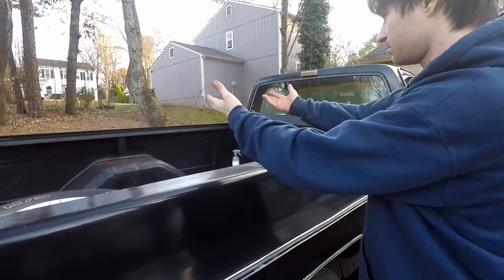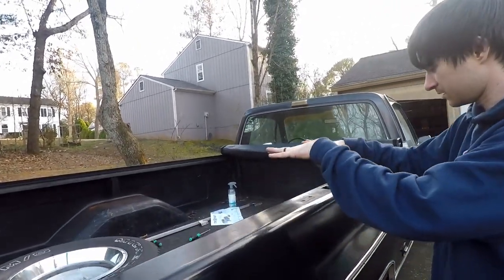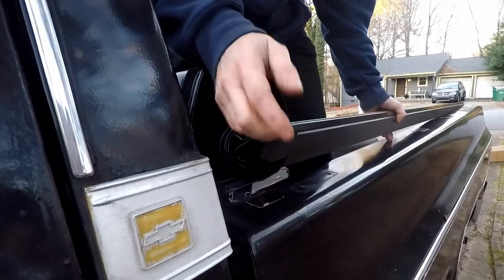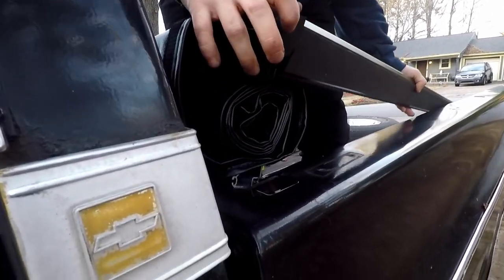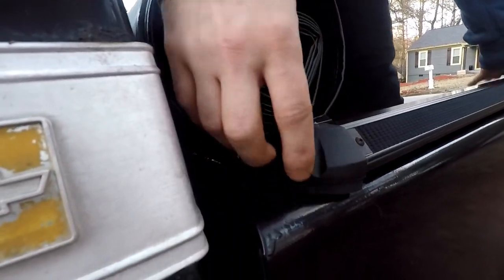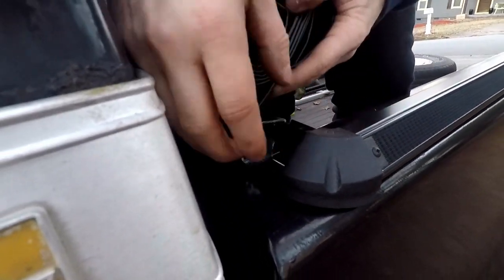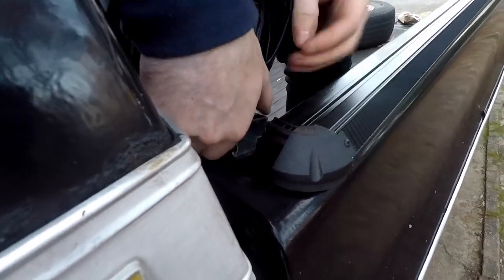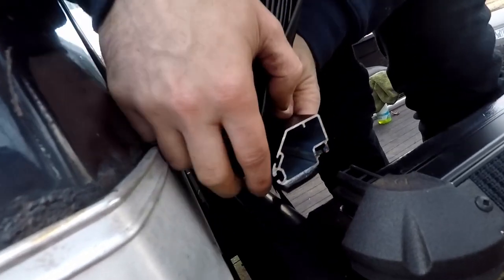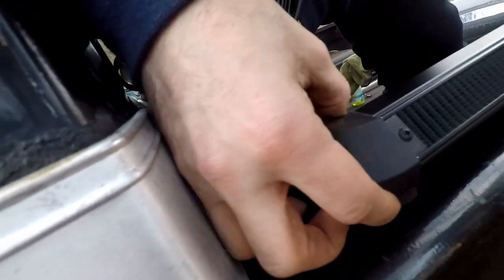Since the tonneau cover side rail is going to sit right on top of here, let's clean up this surface. Step one: put the little weather seal corner on the bottom side here. This is the left one. Then we've got the actual tonneau cover — this is the bottom of it — we're just going to insert it in.